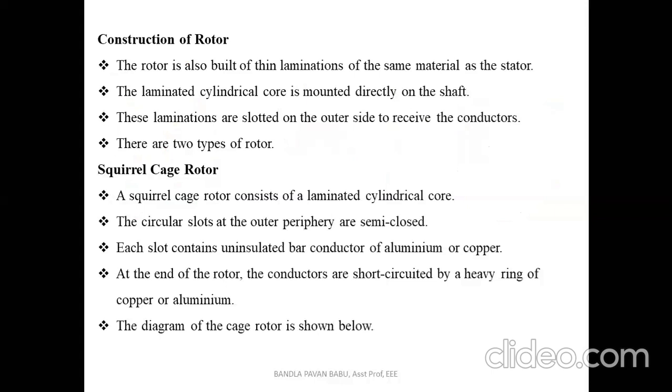The rotor is also built of thin laminations of the same material as used in the stator. The laminated cylindrical core is mounted directly on the shaft. These laminations are slotted on the outer side to receive the conductors. Basically there are two types of rotors: the squirrel cage rotor and the slip ring rotor.